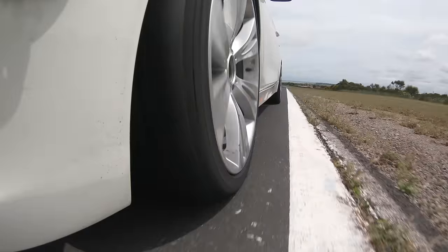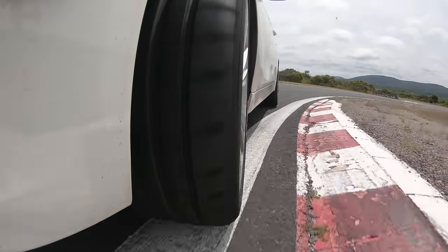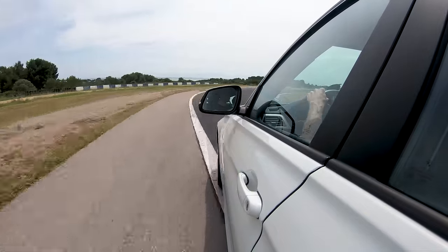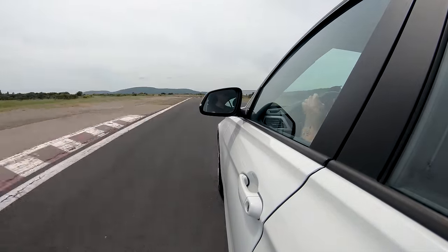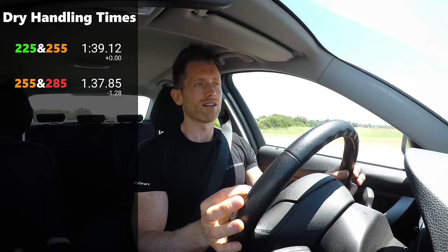Upsizing to the 255 and the 285 front and rear didn't really change the balance, as you would expect, because we've gone up the same measurement front and rear. What it did bring was a different front end — the 255 felt a little bit slower to turn initially, but once the tyre started loading up, it was happier to turn mid-corner and felt like it offered more grip. It also gave more confidence when pushing into corners, trailing the brakes. The balance matched with understeer, it was faster, and over a 1:37 lap it was 1.2 seconds faster than the stock setup. So the wider tyre has offered more grip in the dry.